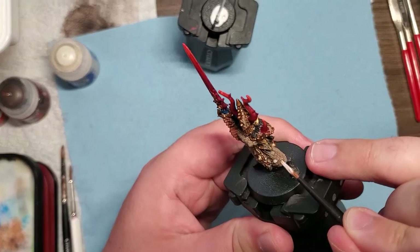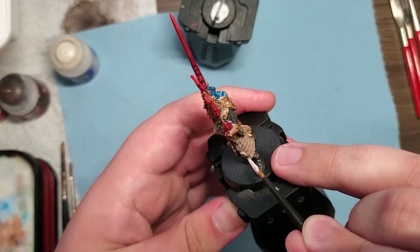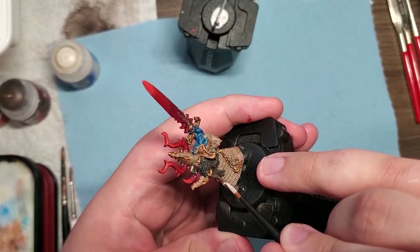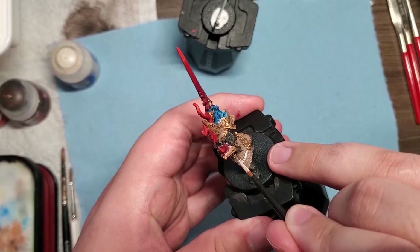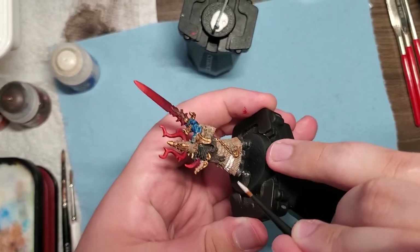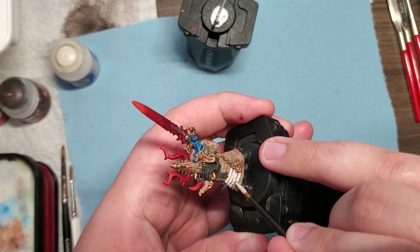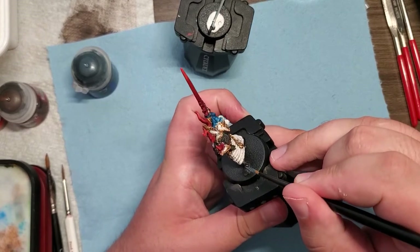I've started going over the white over the Rakarth Flesh base — which had a wash of Reikland Flesh Shade — and am now applying Pallid Witch Flesh to the actual plates. These plates are stacked almost like a lamellar style, so I'm staying a little bit towards the bottom. On the second coat I stay towards the bottom for sure, because I wanted the brightest point to be the bottom of the plates, catching the most amount of reflection.